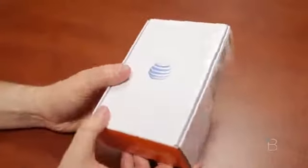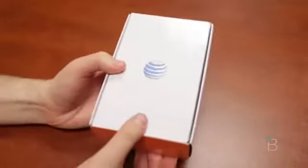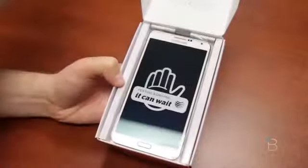So here we've got the box for the Galaxy Note 3. Sometimes carriers will throw in a few extras, so we'll see if we get anything fun and surprising. Go ahead and open this guy up. We've got some AT&T Quick Start guides. To refresh your memory,